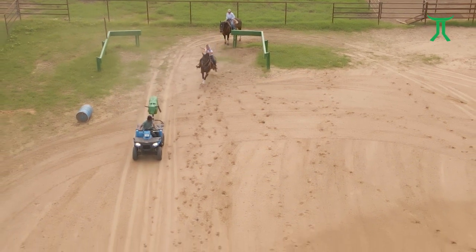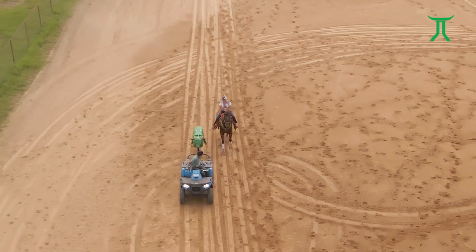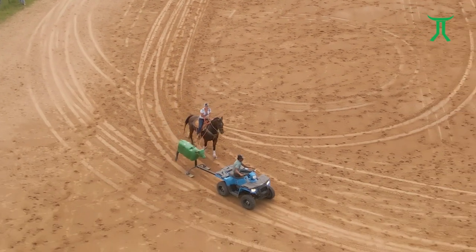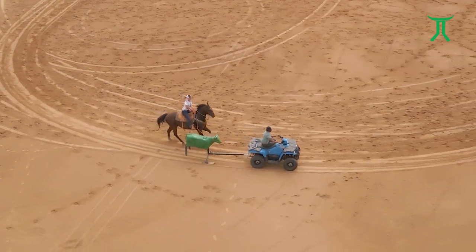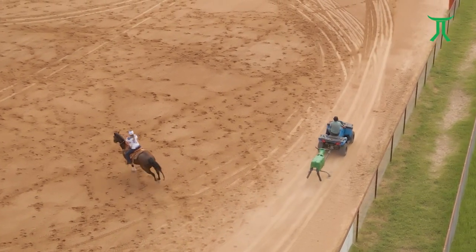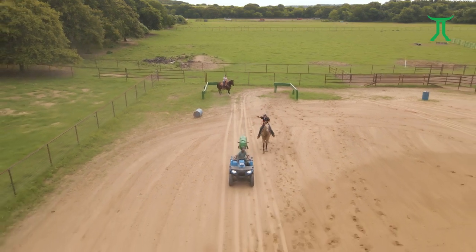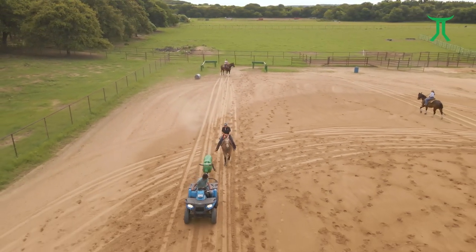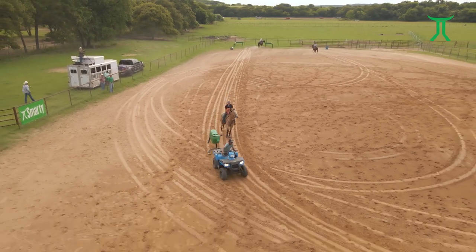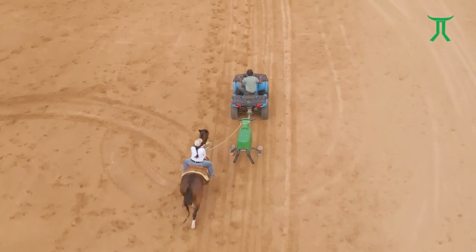I encourage everybody to go several strides as if they're handling the steer really well and then facing. Practicing the whole run is really good - you don't have to do it every time, but being able to face your horse without the healer dallying is very important. A good face is pivoting the hind end of the horse around the front end, not the other way around. You have to learn to use your right leg and keep your left hand still to disengage your horse's hip, and I even like to have the headers back up a little bit to really help finish the face up.